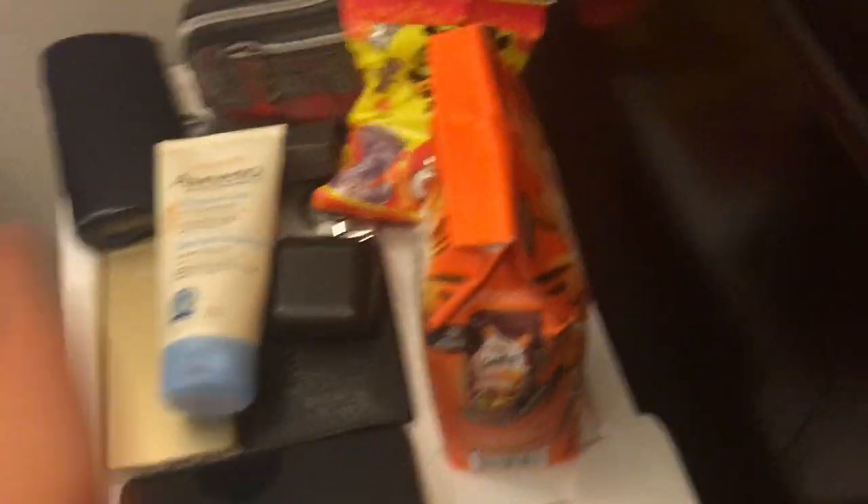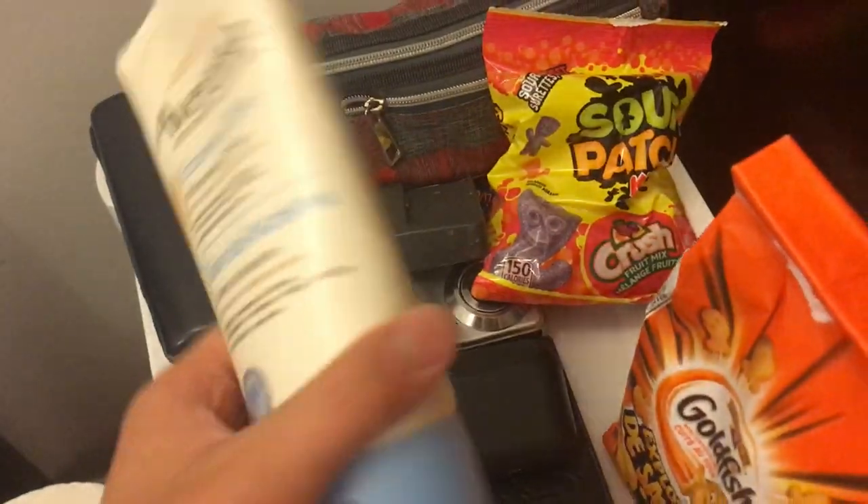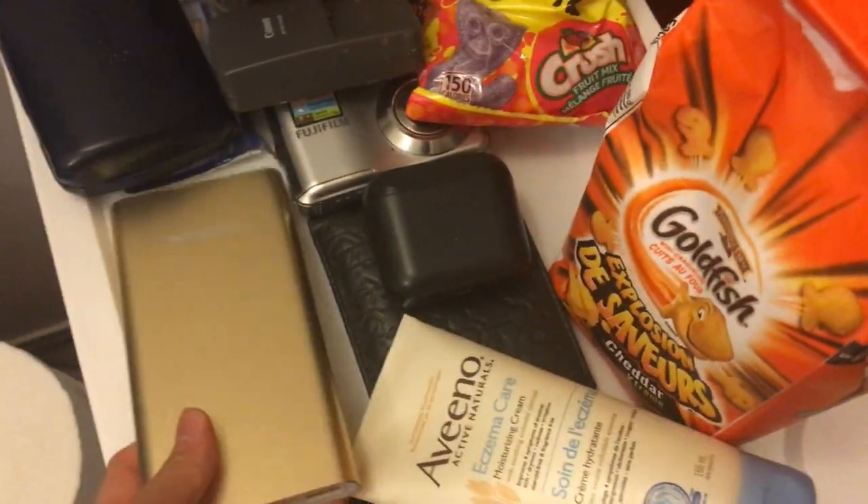My bedside table — got some goldfish crackers, got some Sour Patch Kids, and other stuff. My lotion for my eczema, and a power bank. My arm is itchy right here, and my eczema on my leg and stuff.